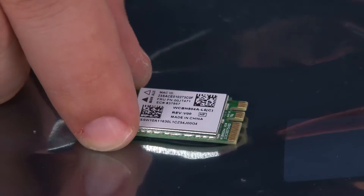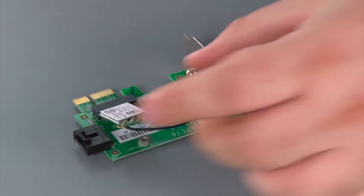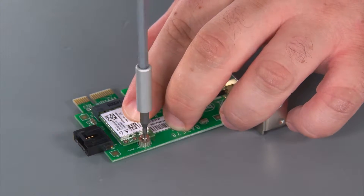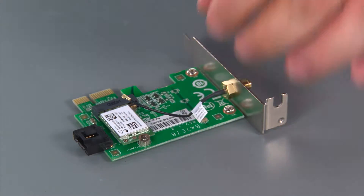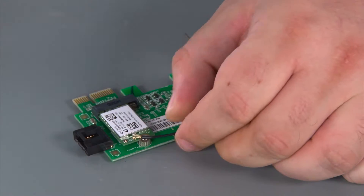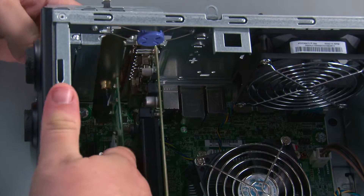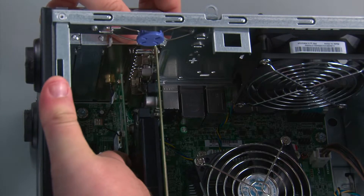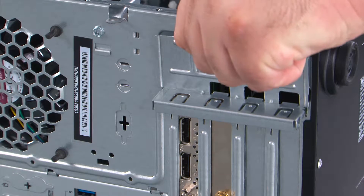And here we have our replacement Wi-Fi card. So we're going to place the card into the socket and install a single retaining screw, then connect the rear antenna cable to the main terminal. Now we're going to place the Wi-Fi card into the chassis, align it with the socket, and press down on the card until it is fully seated. Now we're going to close the retaining latch and apply pressure until it locks into place.